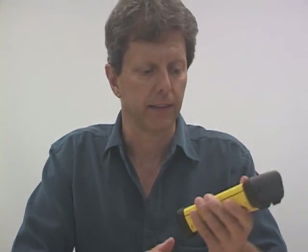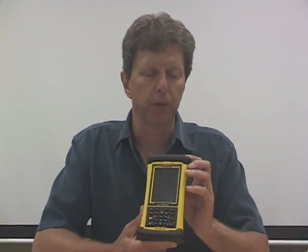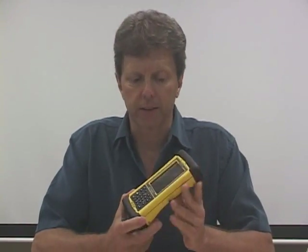This is really quite a fantastic device. We built it to serve all of our outdoor markets, which include the military, public safety, forestry, natural resources, field service — a variety. Anybody who needs to work outside for a living, we wanted to create a great device for them. A device that really has everything that they would possibly need, so you almost don't need to carry any other device.